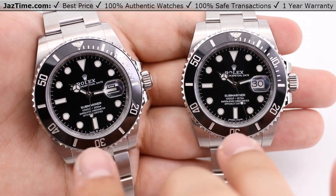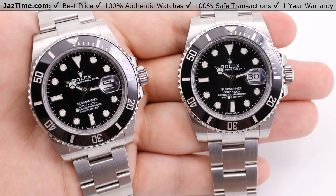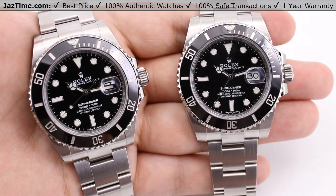If you want to know the functions of these bezels, both have a unidirectional bezel that tracks elapsed time, but I'm not going to cover that in this video. You can take a look at our standalone video on how to use that on our YouTube channel.